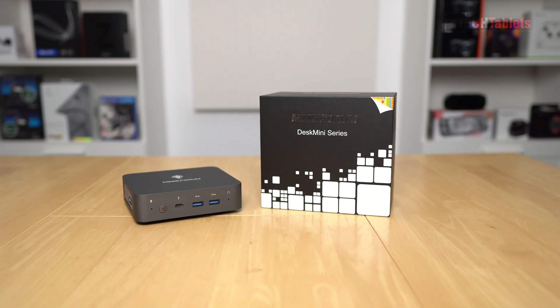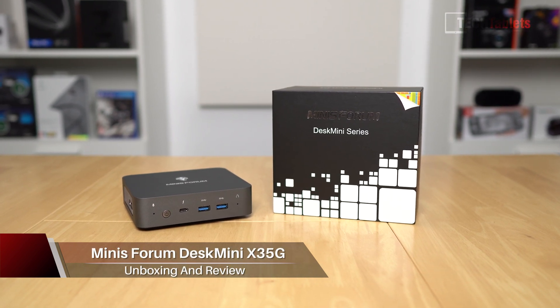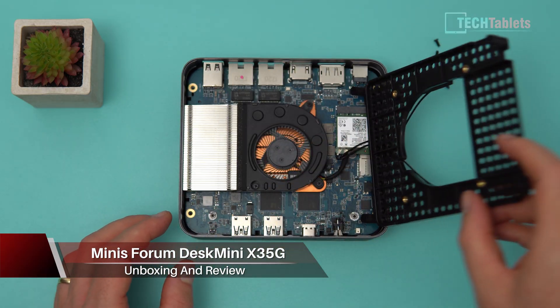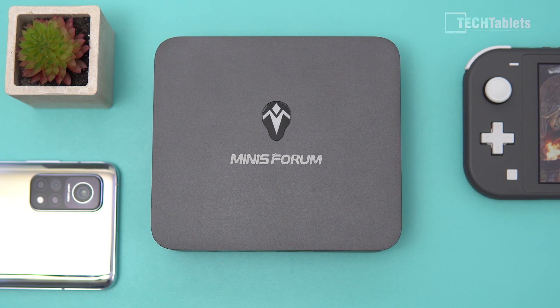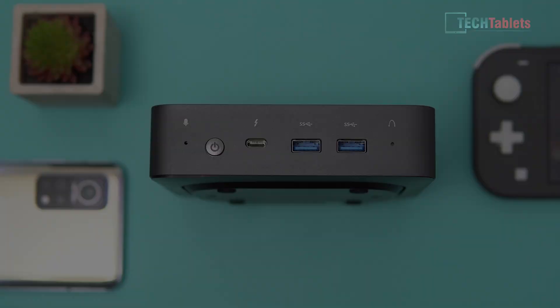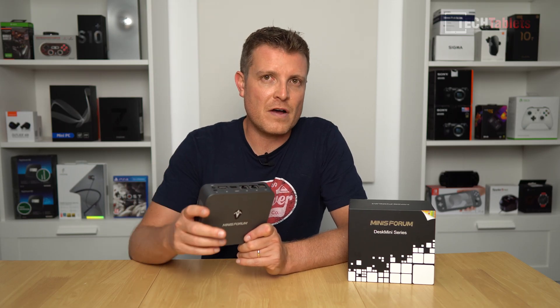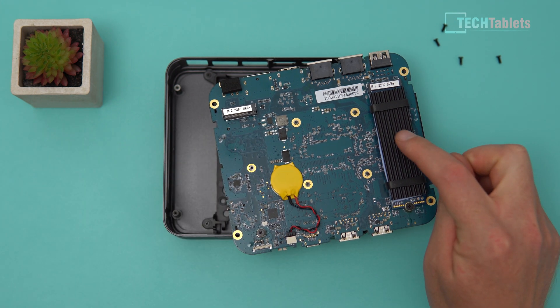Welcome to my review of the Minisforum Desktop Mini X35G. This mini PC is passively cooled — well, there is a fan in it — powered by Intel's 10th gen Ice Lake. It's the Core i3 with 16 gigabytes of RAM that cannot be upgraded because it's soldered onto the motherboard. For storage upgrades, we can add two SSDs or a 2.5-inch spindle hard drive and an M.2 drive.